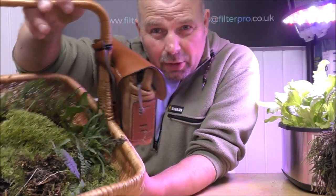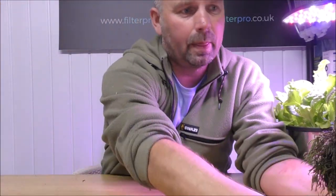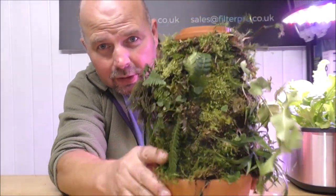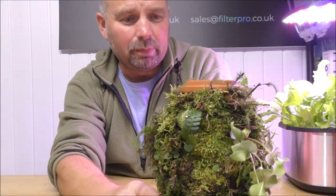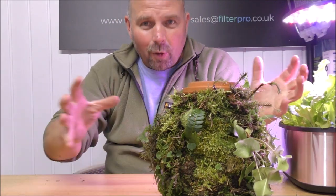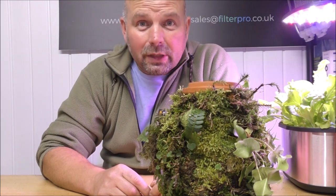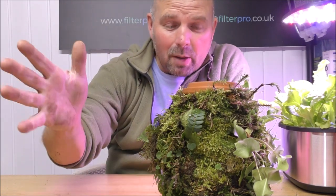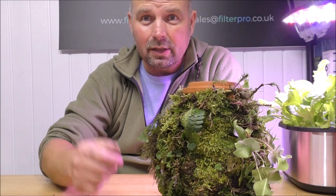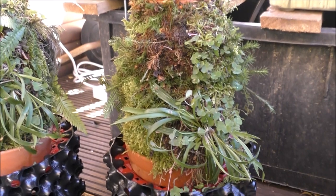There's easily enough stuff there for me to plant the other one up, so I'll do that. We'll give them both a week or so to perk up, start drawing in the water and come back to life a little bit, and then I'll give you an update. Thanks for watching. If you're interested in these, check out the link in the video description and also in the pinned comment.